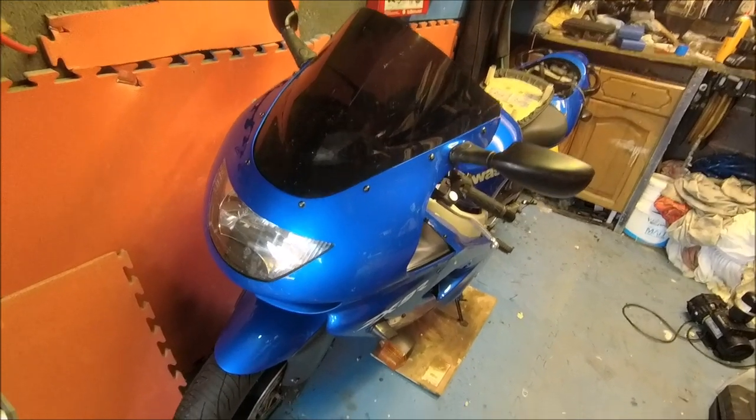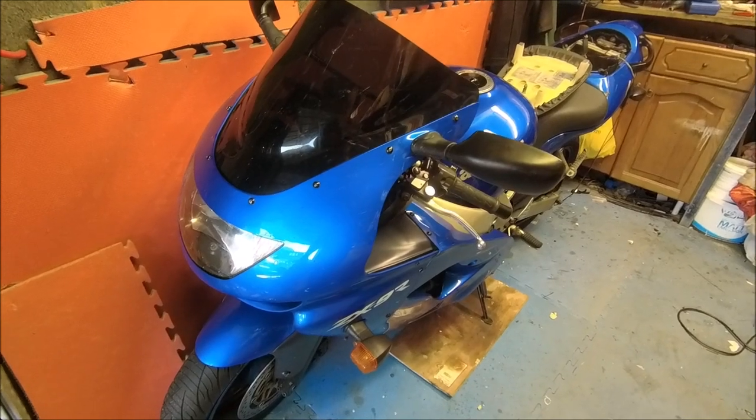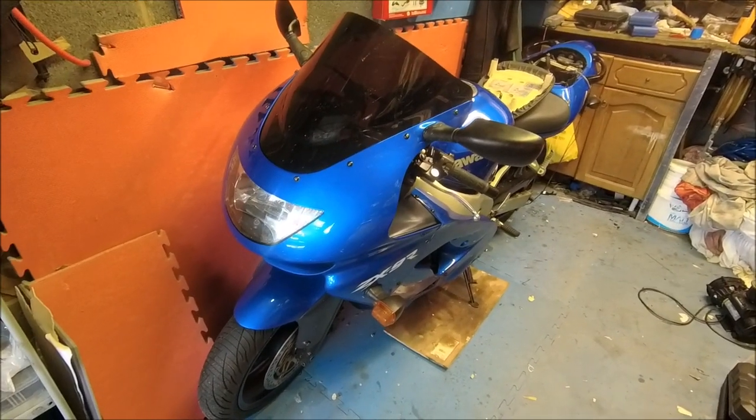Just a quick update while I'm out in the garage today. For those of you who've been wondering where the ZXR content is - well, I've been riding it a lot this year so I've been having fun on it.